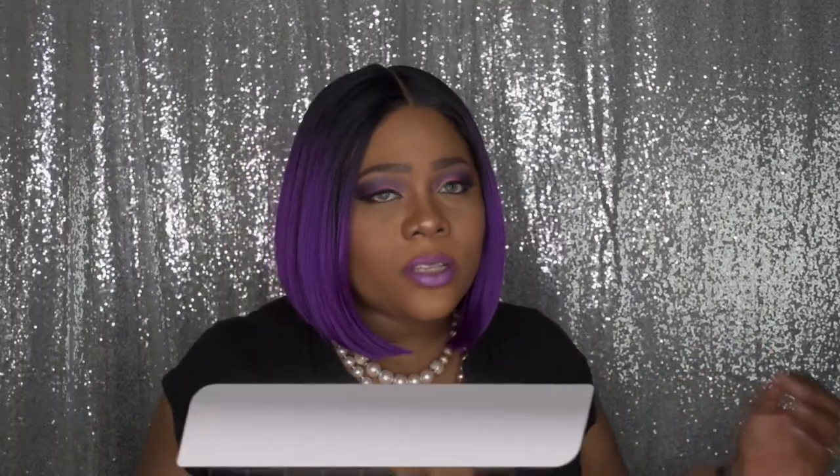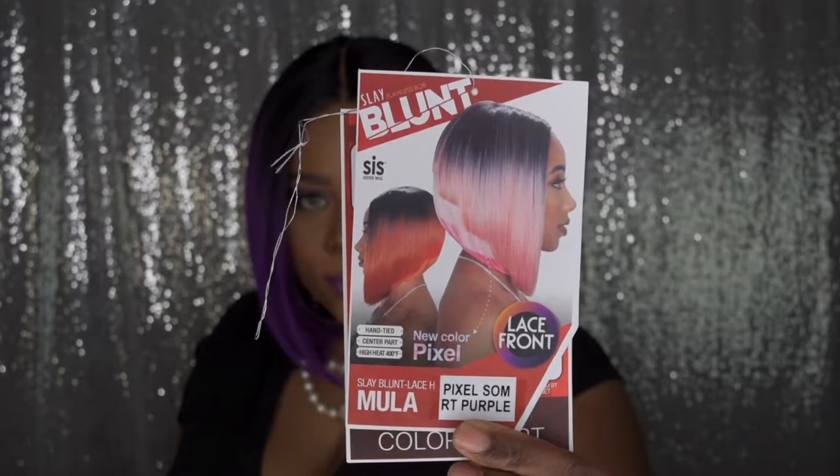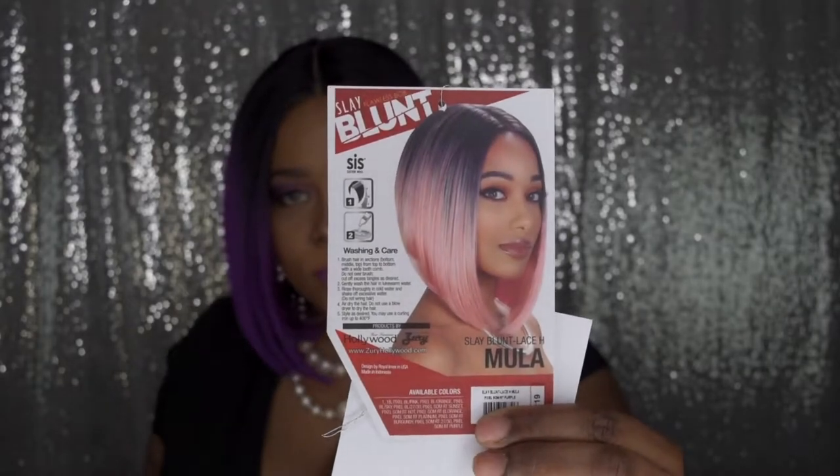It's their new color Pixel, and it's a lace front. I got it in the style Sleigh Blunt Lace H Muller in the color Pixel, some RT purple. I purchased this from gobeautyny.com — they have everything you can possibly think of or need for your beauty needs. Check them out. She does come in other colors, and I'll show you the star card.